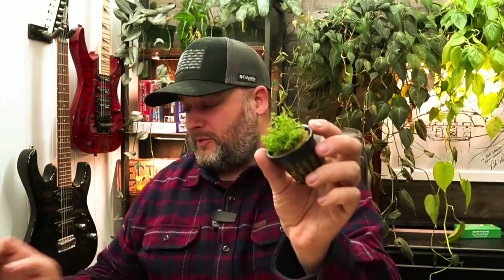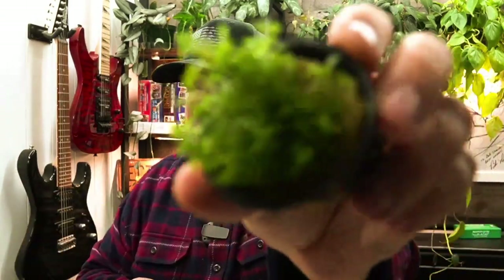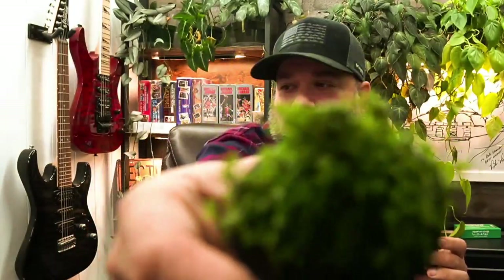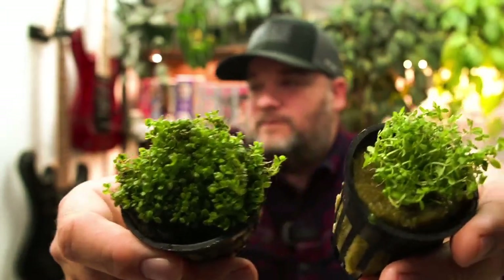Here's a plant that I really enjoy. Now this looks almost identical, but I assure you it is not. This one is pearlweed. Can you tell the difference? The stems are a little longer — well, not the stems, but as far as how spread out the leaves are, the baby tears are more compact and the pearlweed is a little bit more stringy. That's kind of how you tell the difference, but luckily they come labeled so I don't have to worry about mixing them up.